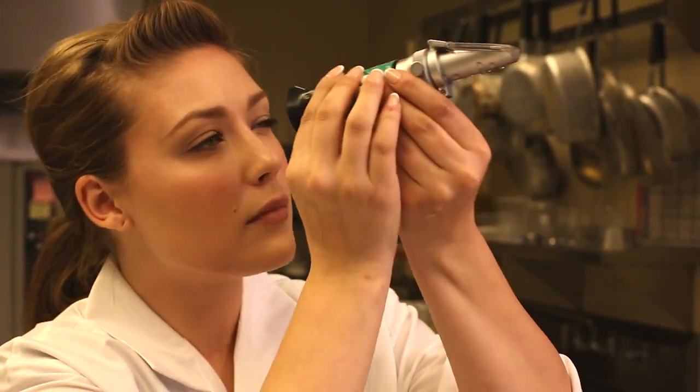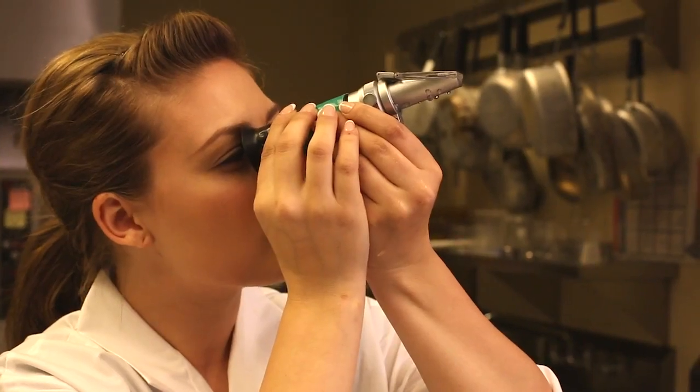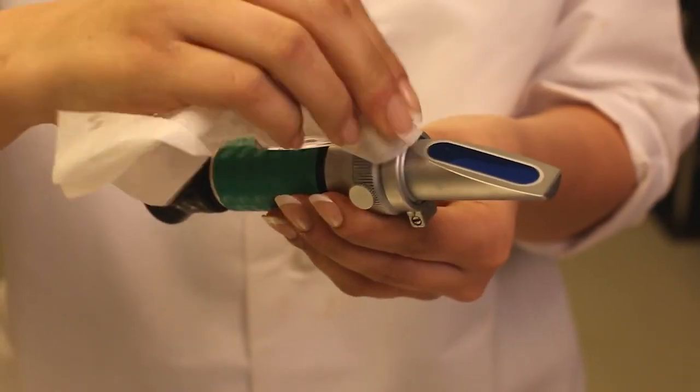Next, you should hold the unit up to the light and look into the focusable lens. It should be at zero on the scale. If it's not, there is an adjustment screw on the top to adjust it to zero. Then the prism should be wiped clean and dry with a Kim-Tech wiper to avoid scratching the glass prism.